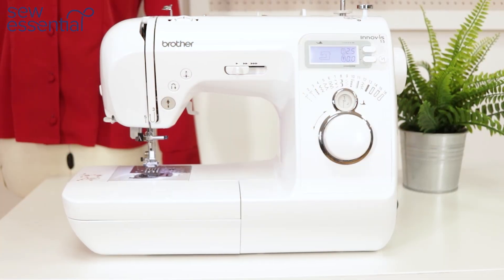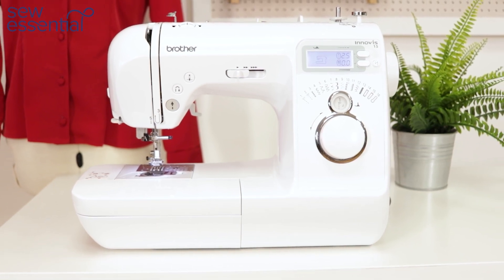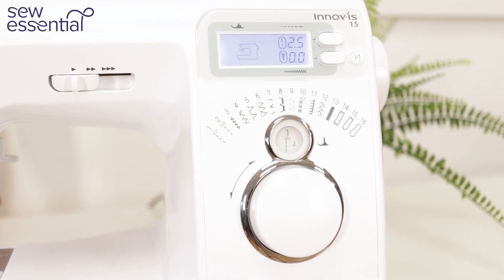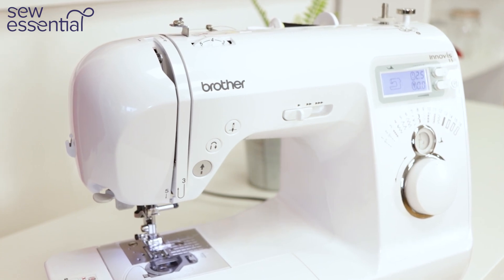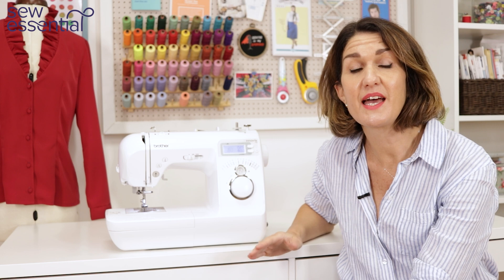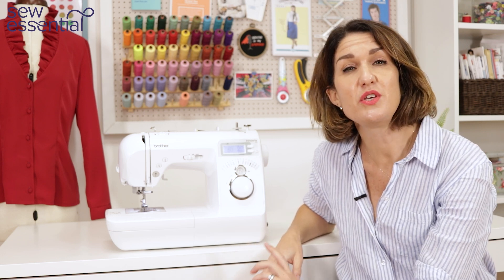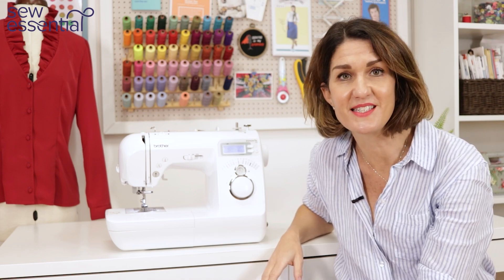The Brother Innovis 15 is a great value, super easy to use machine packed full of useful features, including 16 stitches, three of which are one-step buttonholes, an automatic reverse stitch feature which is really unusual on a machine at this level, a start stop button so you can sew without the foot control, needle up down to help you sew accurately, a sliding speed control so you can sew at your own pace, and a great range of feet and accessories to get you started.